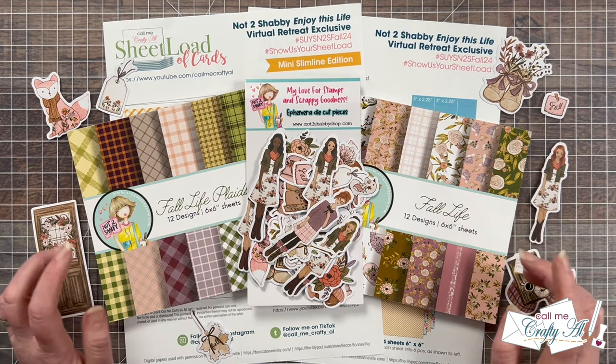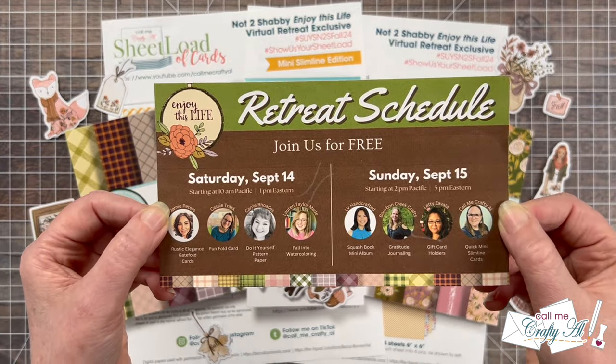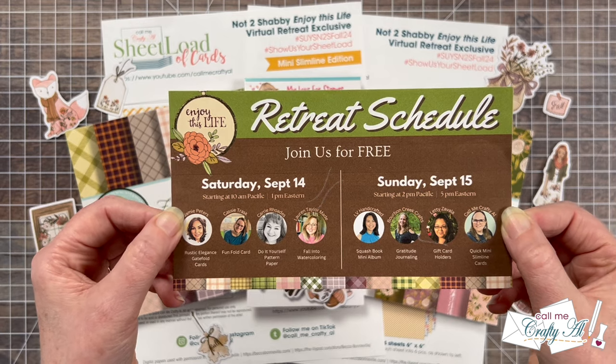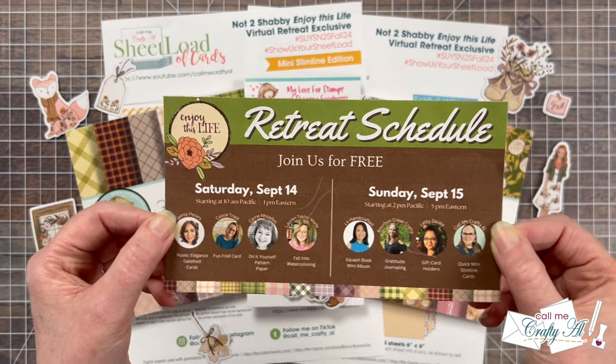We're going to do our homework together — these are what you'll want to prep if you're going to craft along with me next weekend. This free two-day event has a total of eight different crafty instructors with a wide variety of class topics. I know that you're not going to want to miss it, so keep listening to find out how you can get your free ticket if you haven't already.